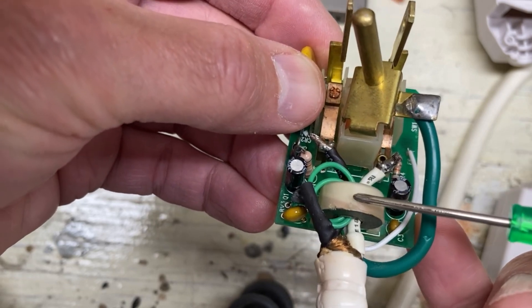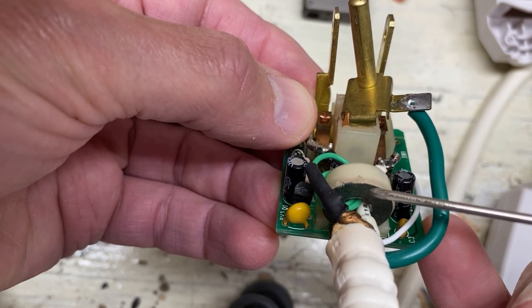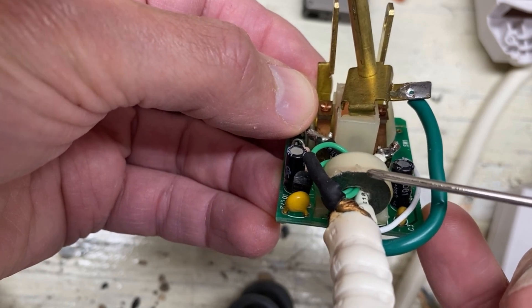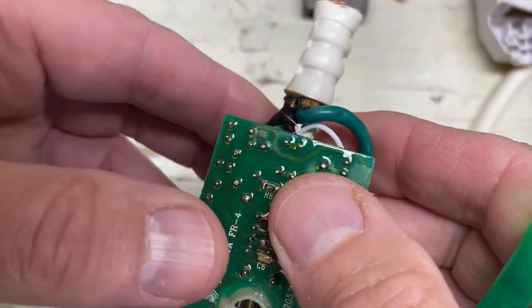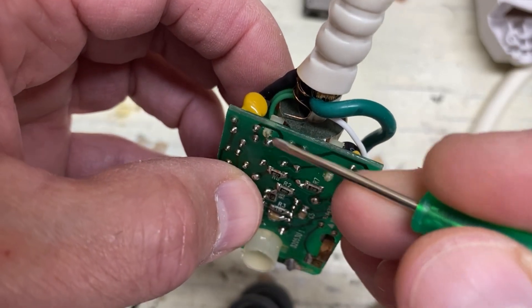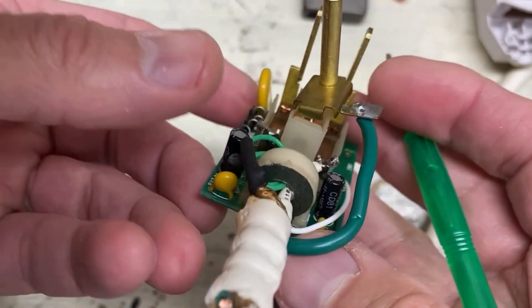That's done by this little toroidal transformer here. It has a probably carbon-based core that concentrates and amplifies the magnetic flux in the core. And then there's a secondary coil. If you look at the bottom, you see — perhaps these out here — that secondary coil comes out. And that's the sensed current.